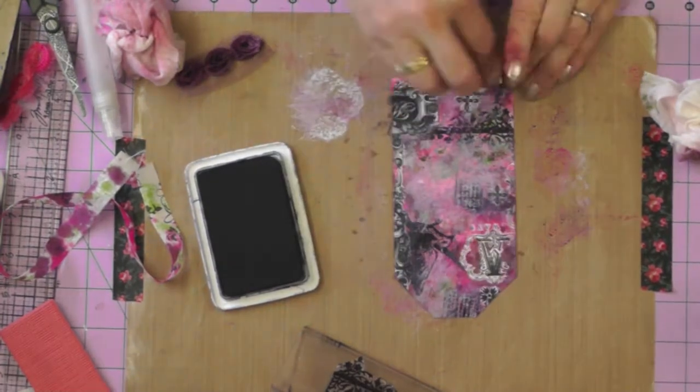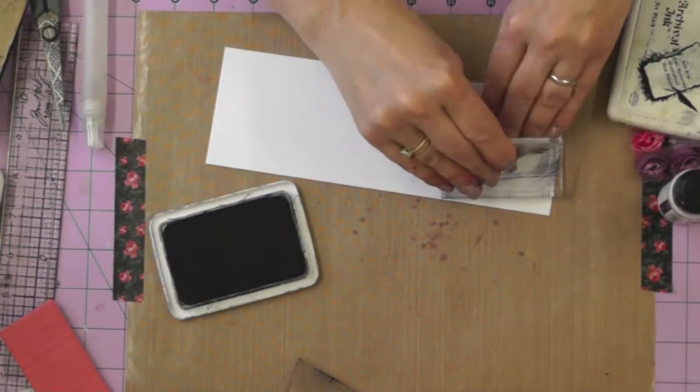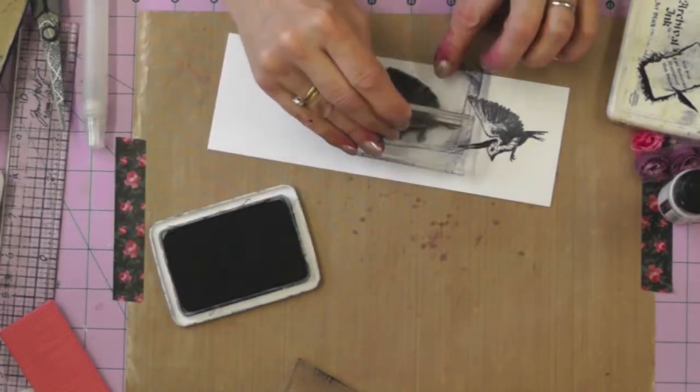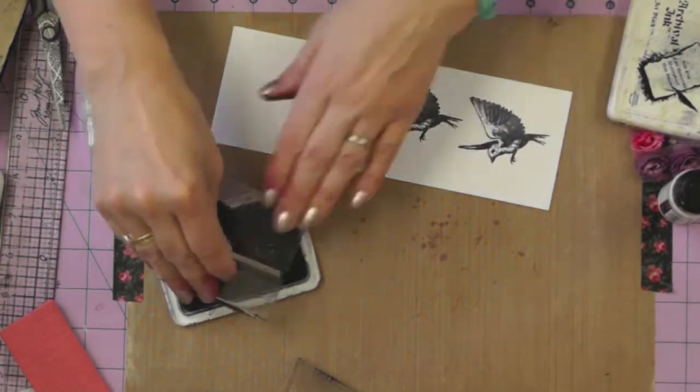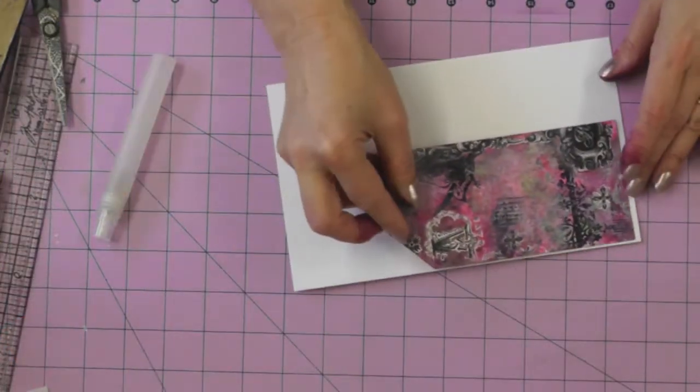I think you have to trust your instincts — if your eye's telling you something's not quite right, have a little play until you get what you want. I'm going to stamp a couple of bird images because I want to decoupage them onto my tag, and that's all my inky stuff over.